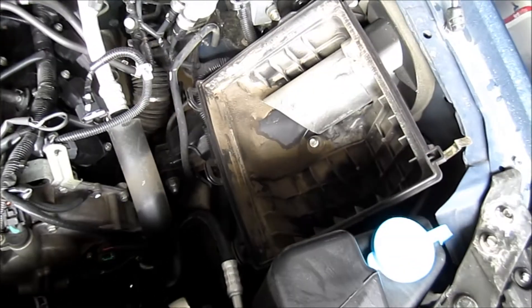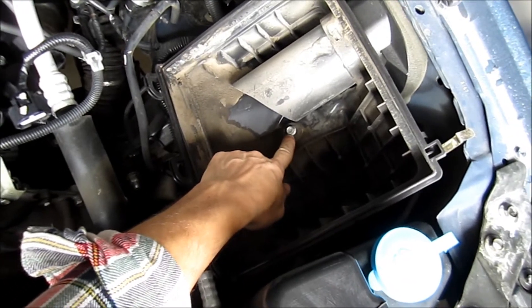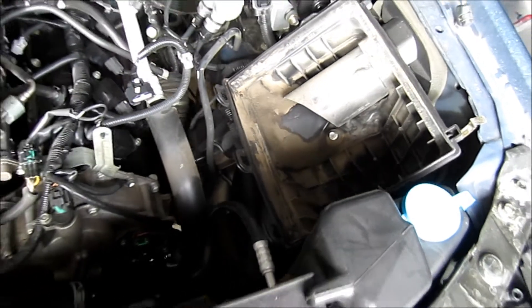So now we've got to pull the air box out. Inside of here is this little 10mm bolt — we've just got to pull that out. And then it's held down with some retaining clips as well, so we're going to have to yank that out.